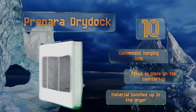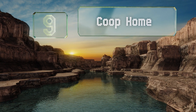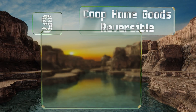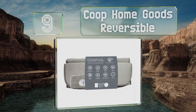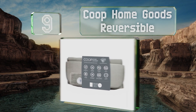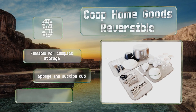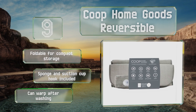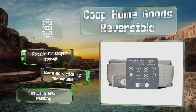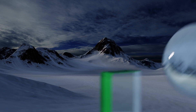However, the material bunches up in the dryer. At number nine, the Coupe Home Goods Reversible covers a set of three different sizes. The super absorbent microfiber side can hold four times its weight in water, making it perfect for heavy duty jobs, while the air mesh side increases airflow for faster drying. These are foldable for compact storage and come with a sponge and suction cup hook, but they can warp after washing.